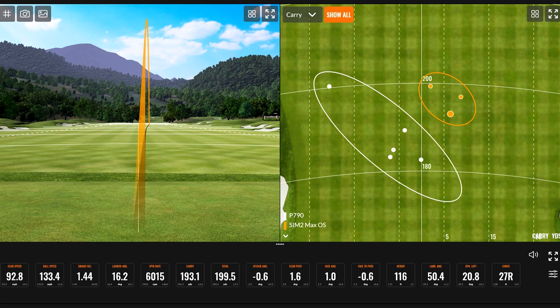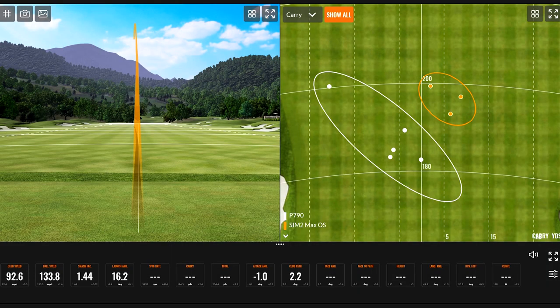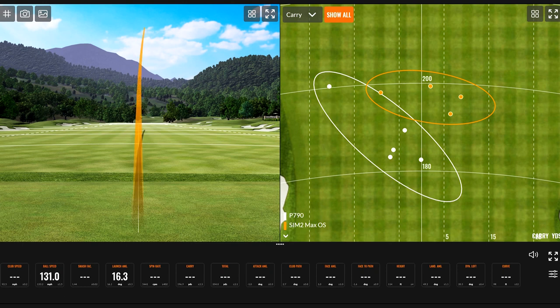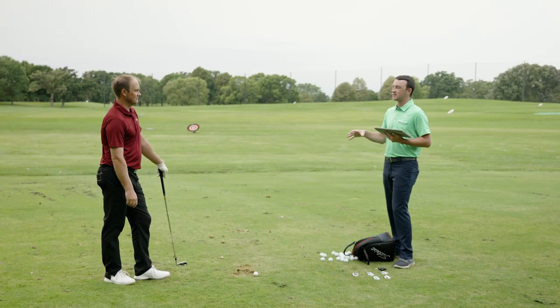Three very different spin figures across three shots — a range of 1,200 rpm. One shot was a little low on the face and thin, but it still went 200 yards. The forgiveness is remarkable. Five shots in, spin ranged from 4,880 to 6,000 rpm, yet distances for carry were 197, 199, 193, 198, and 194. Total distances were 206, 206, and 201. The distance consistency with that much spin variation is extraordinary.